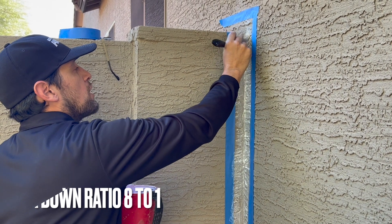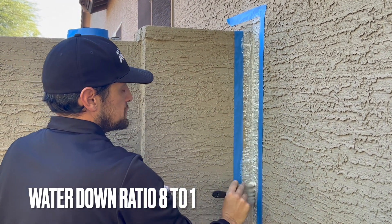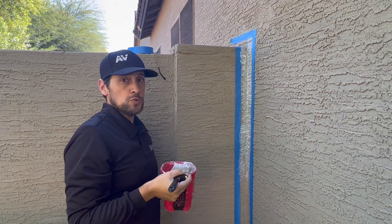You can also water down the product a little bit to make it a little runnier so it gets in between these rough surfaces. Also on rough surfaces you may have to put a few additional coats to make sure it's smooth enough.